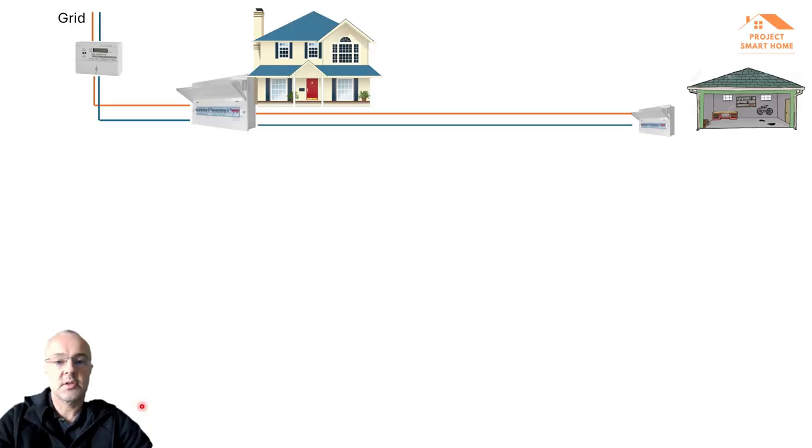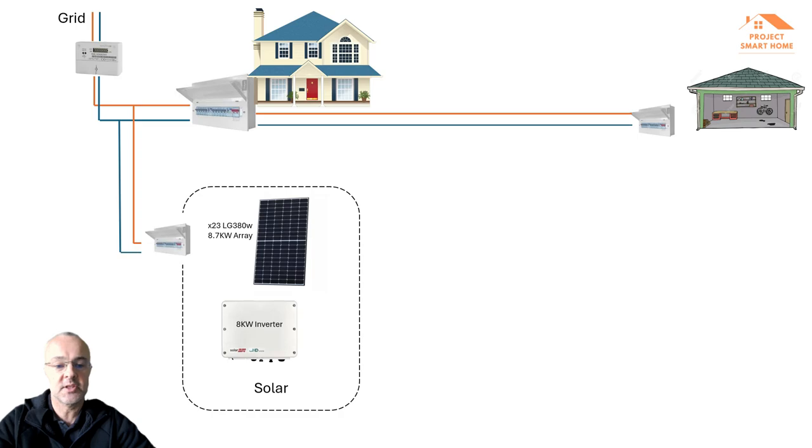To start off with I want to give you an overview of the current situation with my solar panels, battery, and MyEnergy products, and then I'll drill down into the specific MyEnergy products — the Eddy and Zappy. My solar journey probably started a couple of years ago with the solar panel installation. I live in a bungalow in the south of England so we do get some sunshine in the summer months and a little bit in the winter.